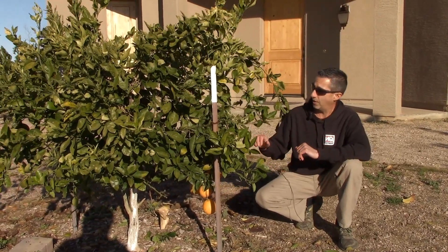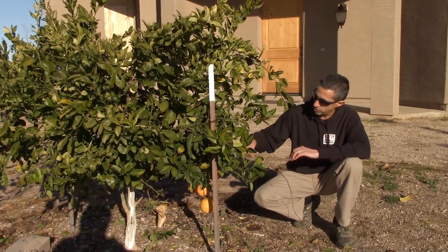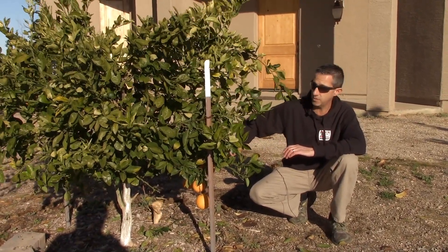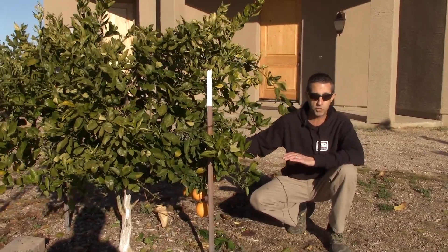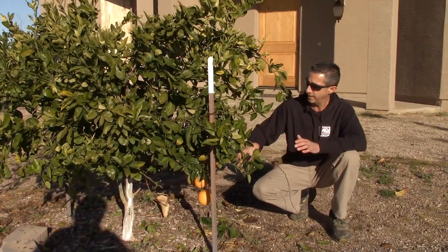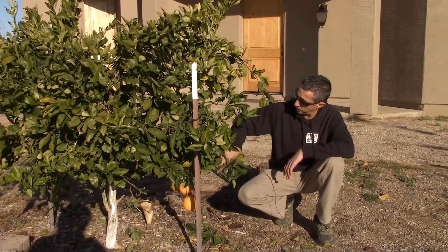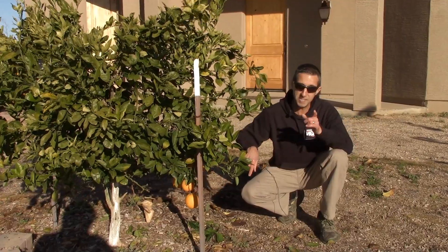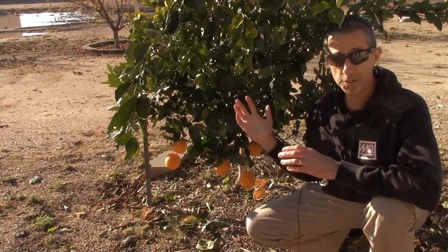At three years old we've got some fruit on the tree. You'll find that as your trees start to grow, you're going to get fruit down towards the bottom of the tree first, especially on citrus, because this is where you have your most mature wood — which is where you get your fruiting. So mature wood and then the new growth comes out from it. We're going to go ahead and take a look at the fruit down here.